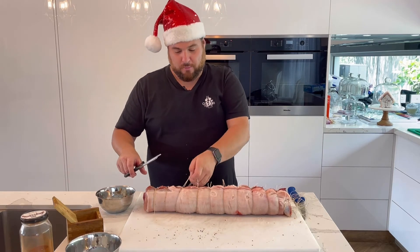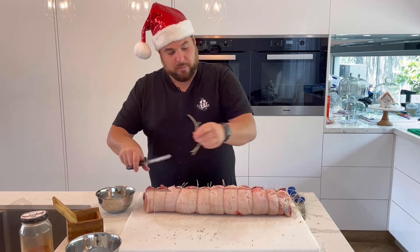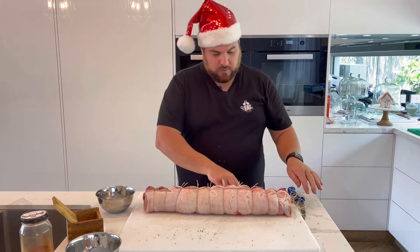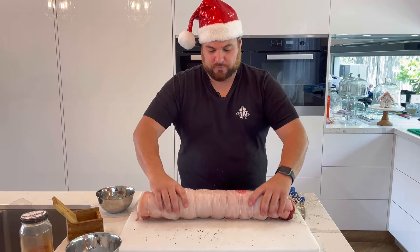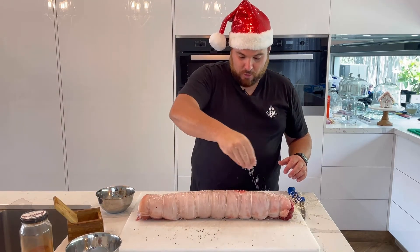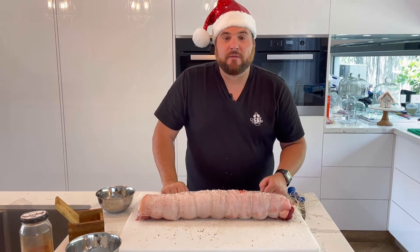Now that we've strung up all our pork, just tidy up all the excess rope and cut it off. And now we're ready to transfer it into a roasting dish. One more bit of salt on the skin — make sure that it's going to crackle up beautiful. Let's get it in the oven.